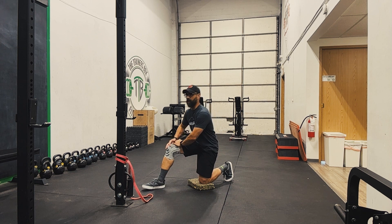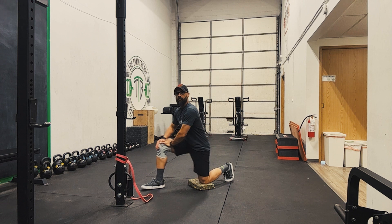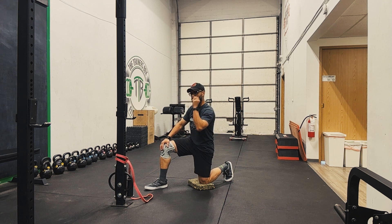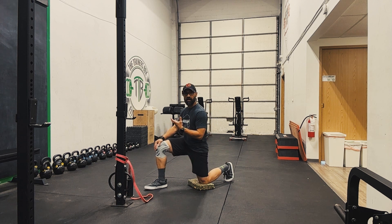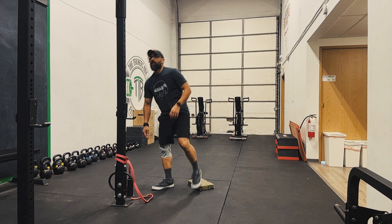Often we'll see people working off the little video that we have, they get themselves set up for that hip flexor stretch and it winds up looking something like this. There's no intentionality to that — we're not focused on anything — because we're not aware of what we should be focusing on or engaging, and we're just going through the motion, which is really not accomplishing anything.